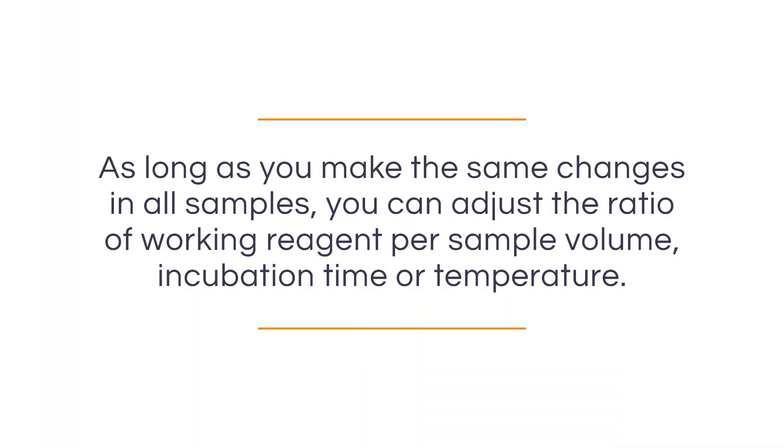There are a few adjustments you can make to the protocol so it's better suited for your particular sample volume and protein concentration. As long as you make changes across all your samples — including standards, unknowns, and blanks — you can adjust the ratio of working reagent per sample volume or even the incubation time. If you change the incubation temperature from 37 degrees to 60 degrees, that will significantly increase the sensitivity of the assay but reduce its dynamic range to 5 to 250 micrograms per milliliter. If your assay is not developing the proper color, it's very likely a contamination issue — possibly a copper chelating agent, a reducing agent, or lipid contamination. Always refer to your datasheet when you encounter that sort of issue.